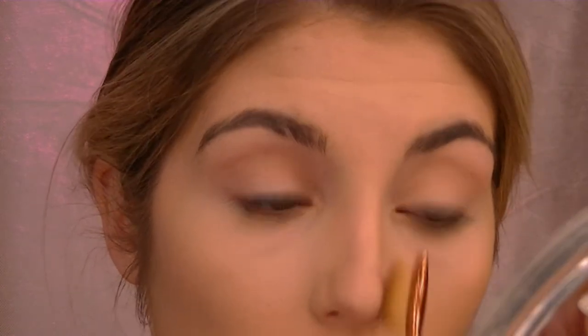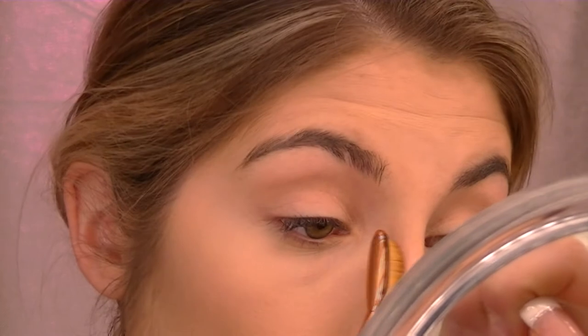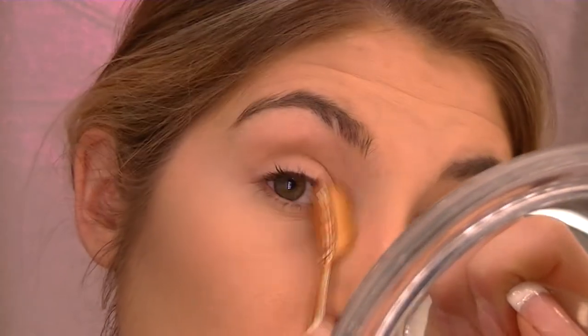I'm gonna zoom you in. I'm gonna show you that I'm blending my nose — I'm taking this brush, going straight down and then blending it down. Snatched! I'll zoom you out now. I'll set my under-eyes with Laura Mercier Translucent Powder.